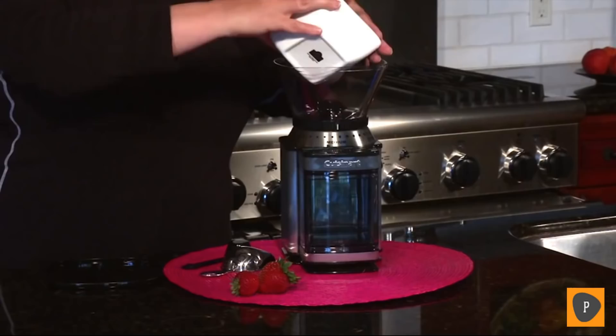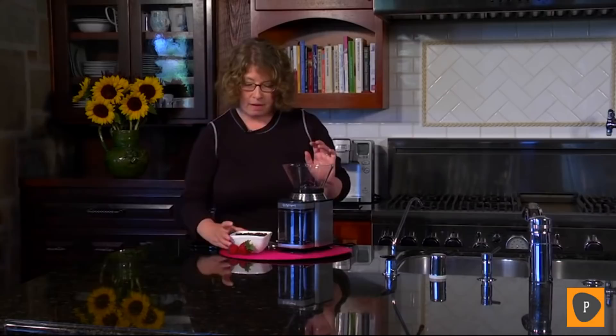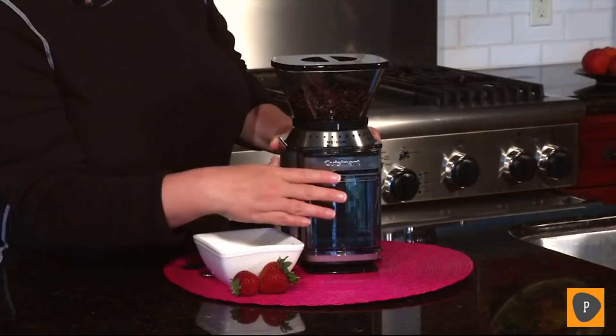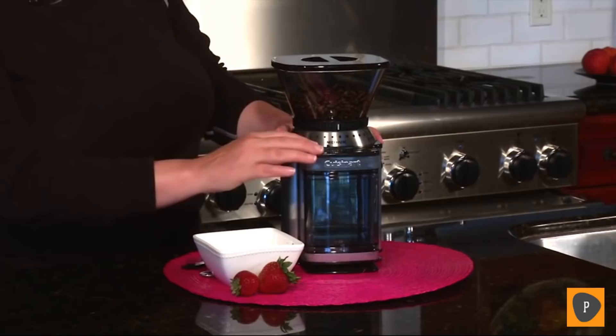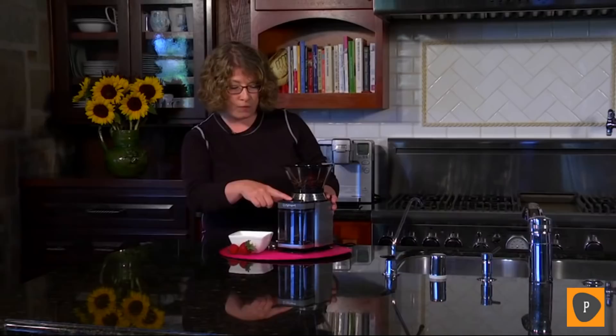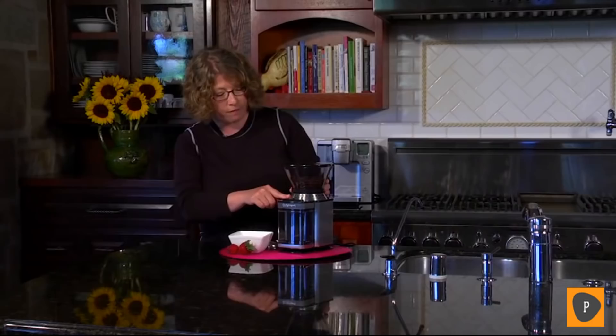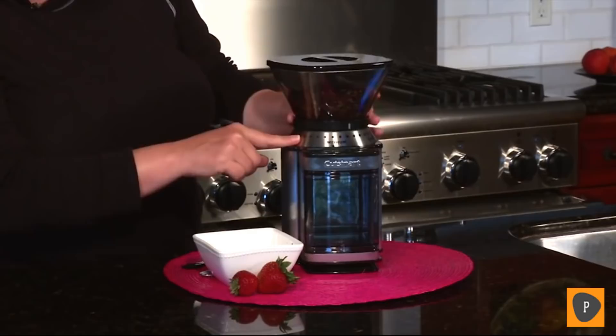The other nice feature is it's a half-pound hopper which is removable, as is the lid, so you just pour your beans right in. This is the removable chamber that holds the ground beans — it holds up to enough coffee for 32 cups. You just choose your size and hit the power bar. It goes from fine, by twisting, all the way to coarse — fine is used for espresso and coarse for things like French press. Today I'm going to put it on medium and hit start.